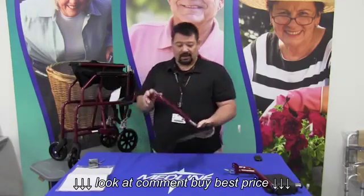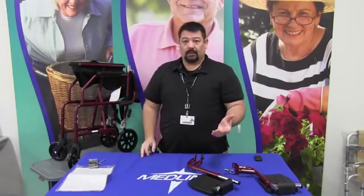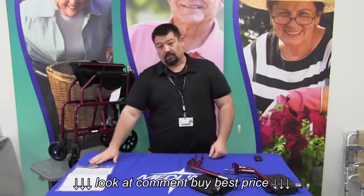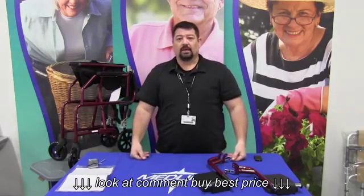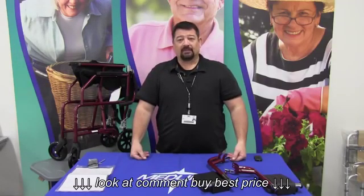Once we have that set up, the chair is ready to go and they can take it wherever they need to go. That's the chair, tool pouch, owner's manual, and legs. Once everything is assembled, everything should be good to go. If you have any questions, please feel free to call the technical support desk and we'll take care of you right away. Thanks and have a great day.